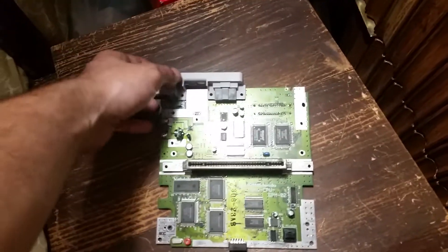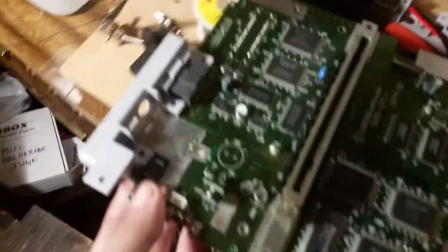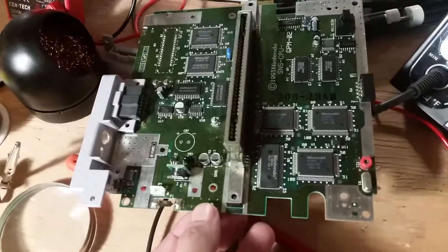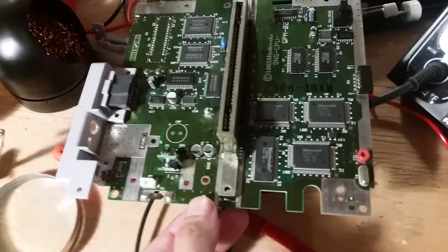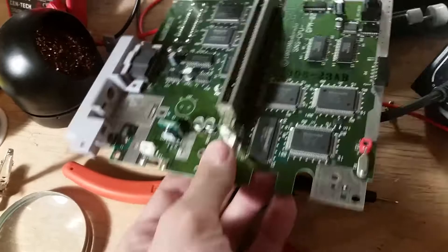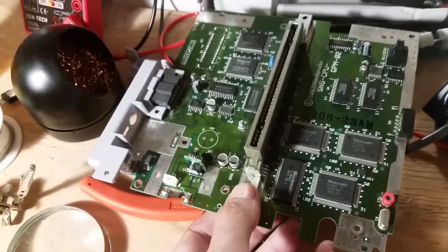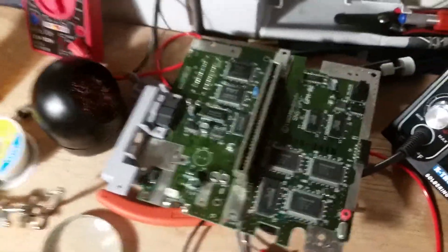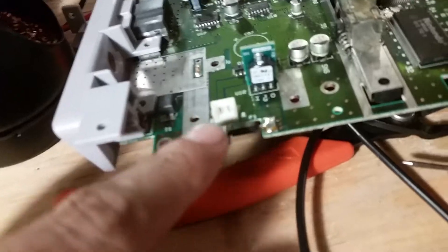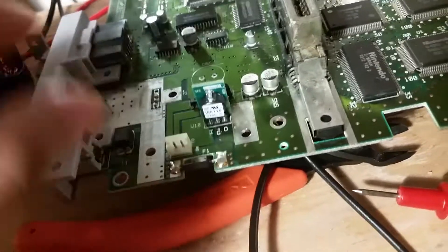Hey there YouTube, just thought I'd show off a project I've been working on. The Super Nintendo is suffering from video interference problems. I'm still diagnosing it but I thought I'd start off with the 7805 voltage regulator.